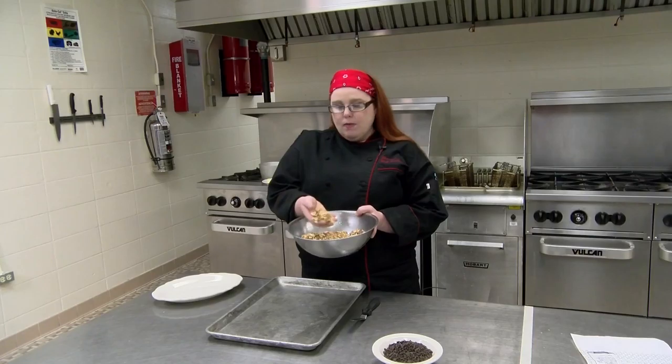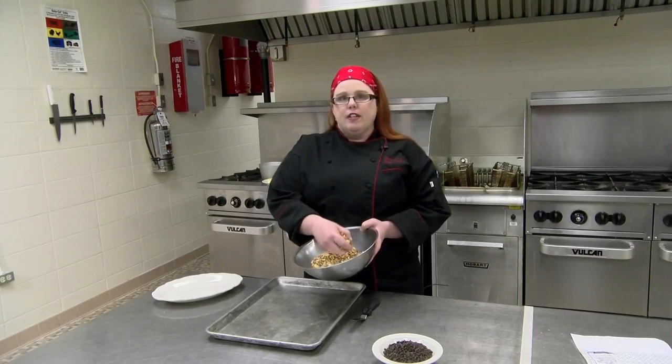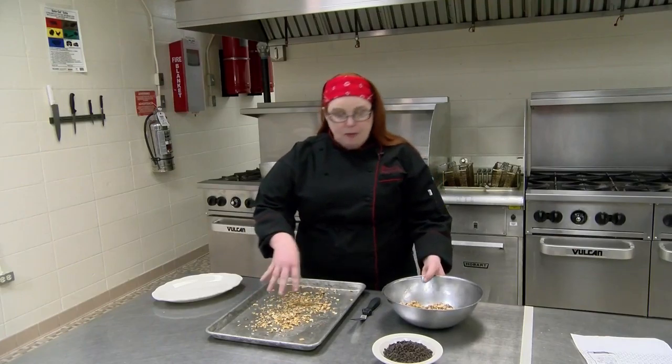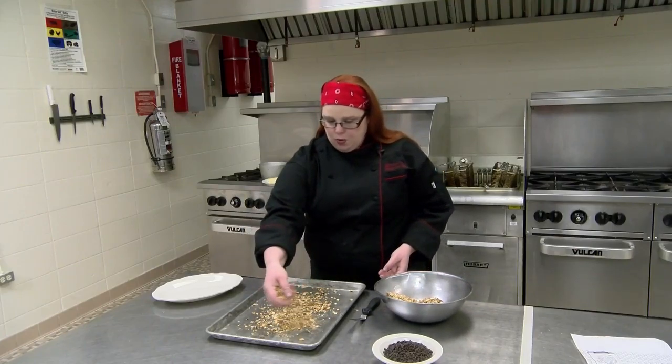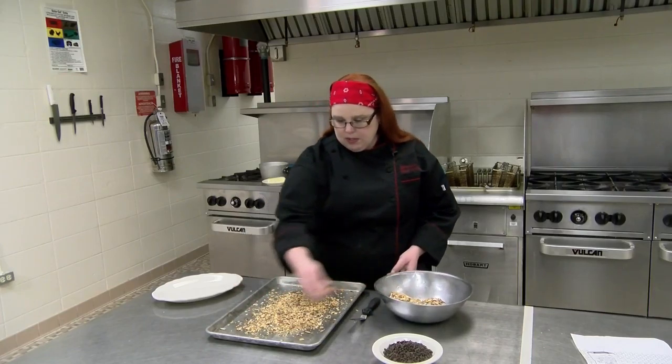We start with a sheet pan that we have greased and two cups of sliced almonds that we have toasted and crunched up. You don't want them in a fine powder, but you want them crunched just a little bit. We're going to take about half of those and sprinkle them on top of the sheet pan, spreading them out so that when we make the toffee, it will go over the almonds.